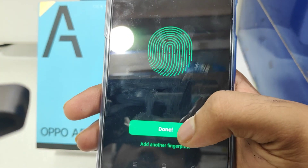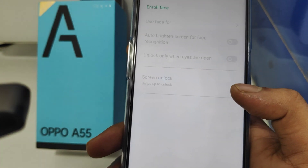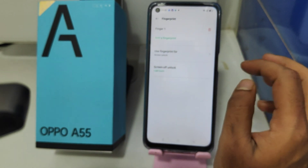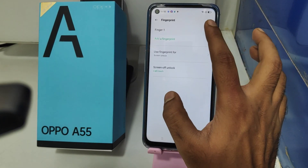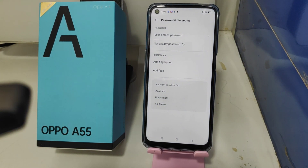Click Done. If you want to remove it, just click the Delete button — your fingerprint will be successfully removed. That's all. Thanks for watching. Please like, share, and comment. Thank you very much.